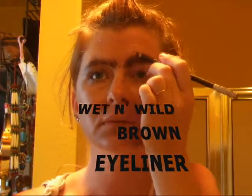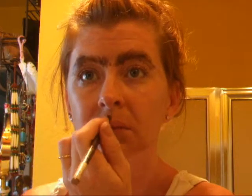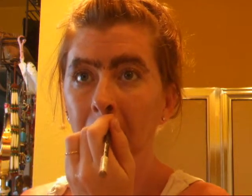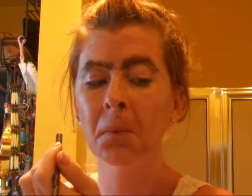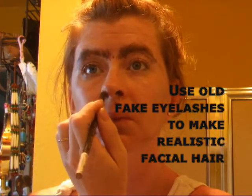I'm going to take my Wet n Wild brown pencil and I'm going to draw on my eyebrows. I'm also going to draw on my mustache — make sure you get inside your nose. I know it's weird but yeah, do that. Go ahead and do your mustache, your sideburns, your beard, and even your hairline.